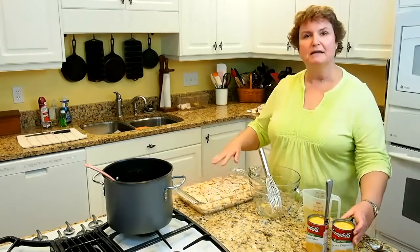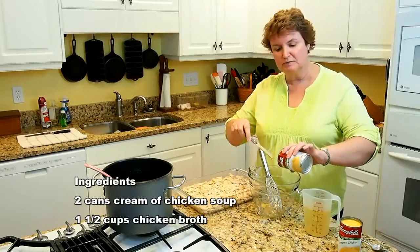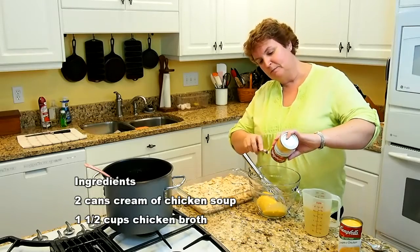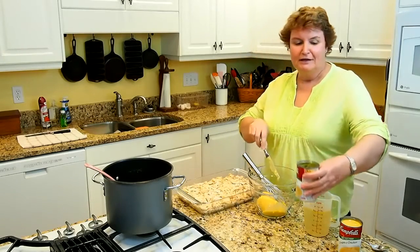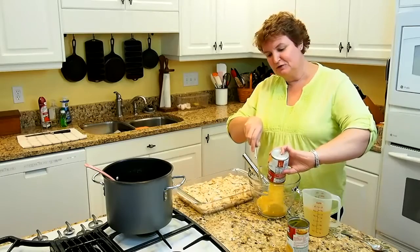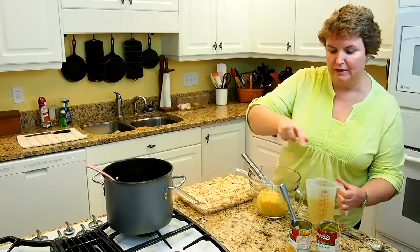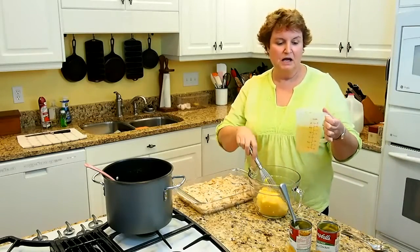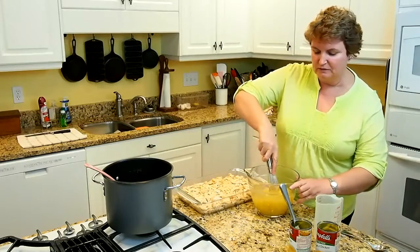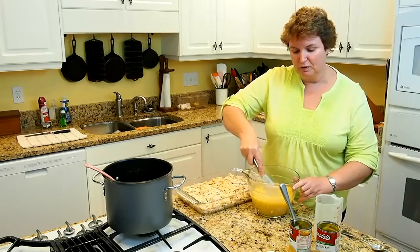Now we're going to make the gravy part. For that we need two cans of cream of chicken soup. My mother sometimes would use one cream of celery and one cream of chicken, but I've found that just as sure as I use cream of celery soup, somebody will say they don't like celery. So I usually use two cans of cream of chicken soup. Then I've measured out a cup and a half of chicken broth from where I cooked my chicken, and we're going to whisk that together. I'm also preheating my oven to 425, which is what we'll bake this at.